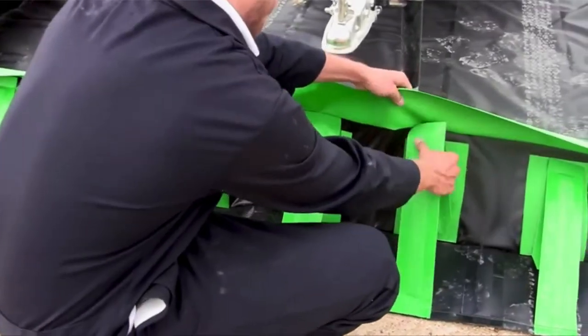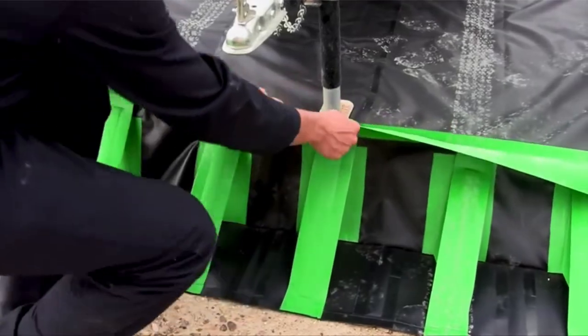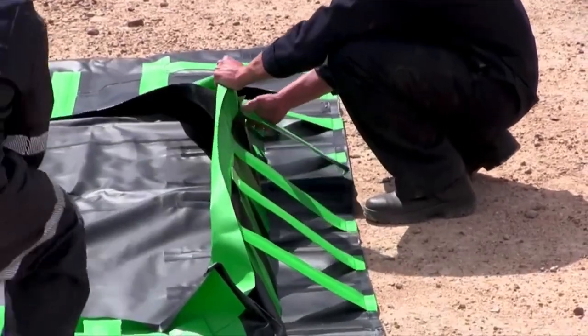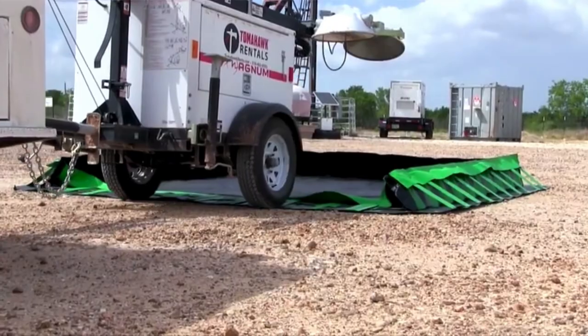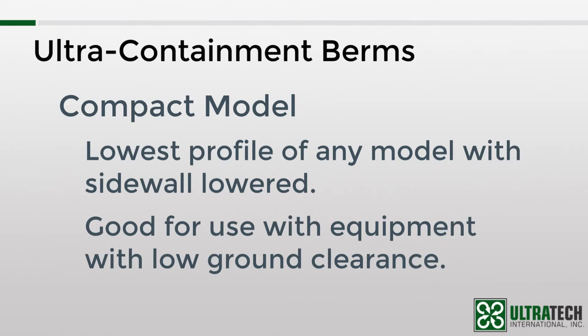To set the wall upright, each of the struts is inserted into a sleeve that's heat-welded to the sidewall. To lower the sidewall, simply remove each strut from its sleeve. Another advantage that this containment berm has over the other models is that when the sidewall is down, it has the lowest profile available. This is significant when using forklifts, pallet jacks, or other equipment that has a low ground clearance.